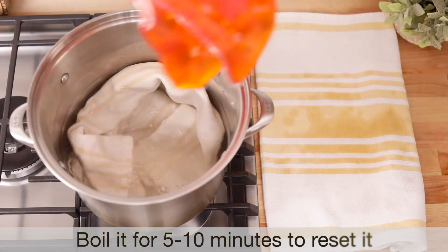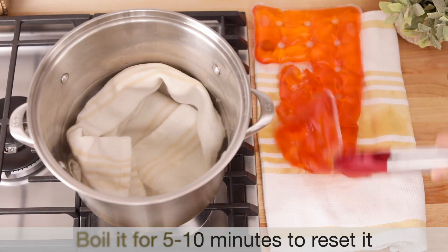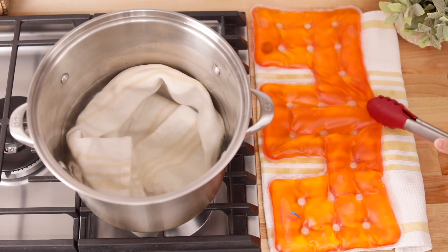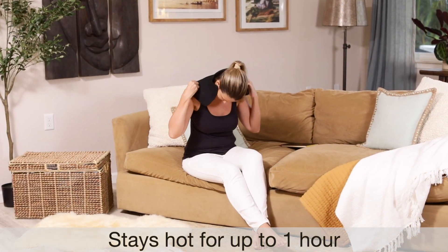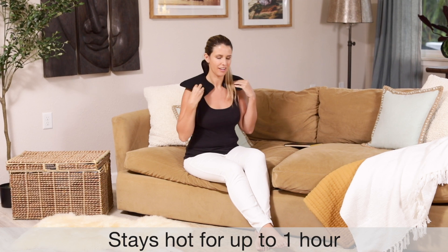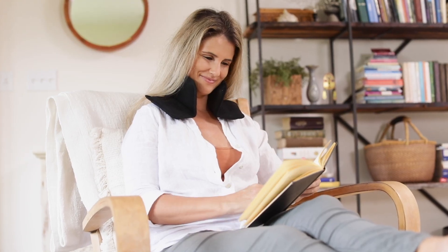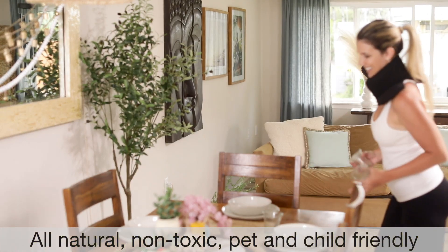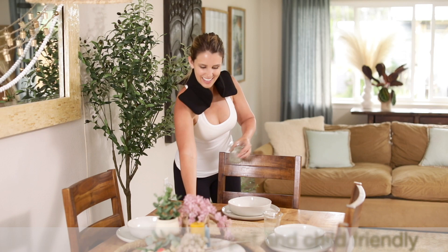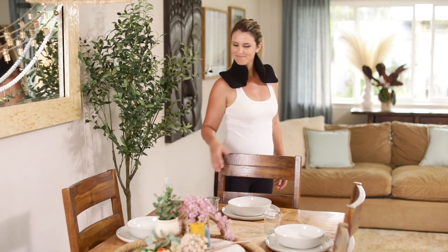It only takes 5 to 10 minutes in boiling water to reset it. In addition, you'll get consistent heat for up to an hour, so there's no longer a need to run back and forth to the microwave every 10 minutes to heat up your rice bag — plus it won't give off that burnt rice smell every time either.